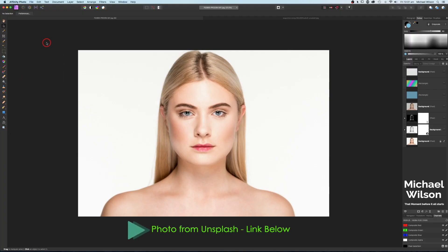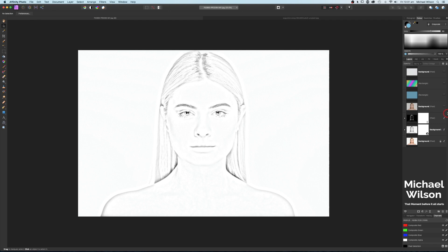Welcome everybody, welcome to another Affinity Photo tutorial. This week we're going to do the sketch or pencil line effect in Affinity Photo, and I'm going to show you five different looks we can achieve using this effect. We're going to add our sketch effect and I'm going to show you how to add some color to that sketch effect.